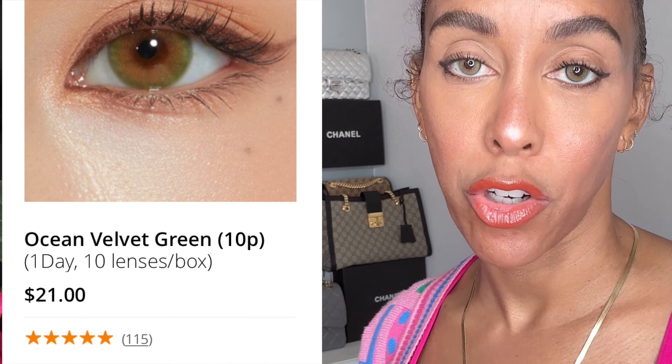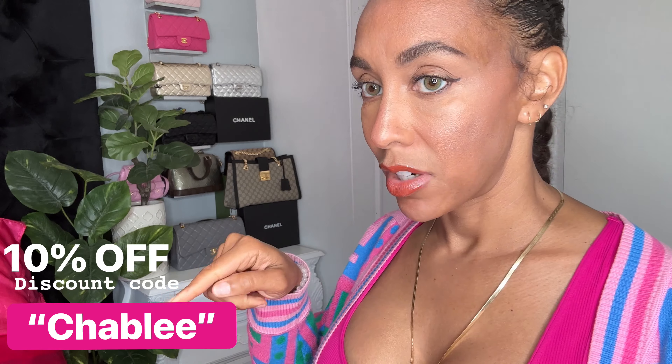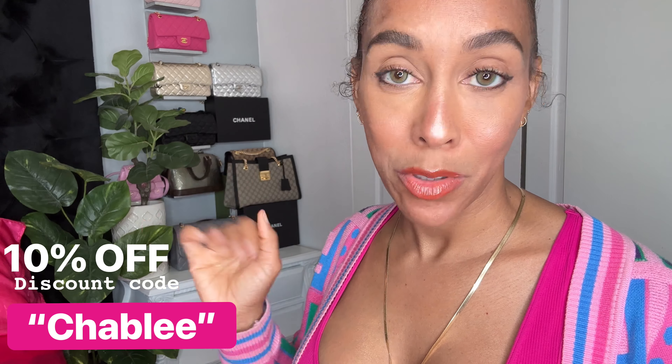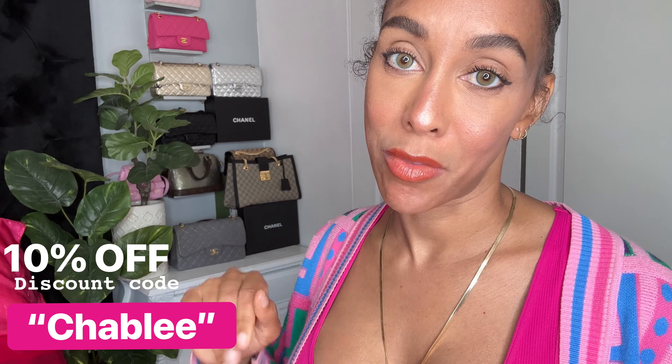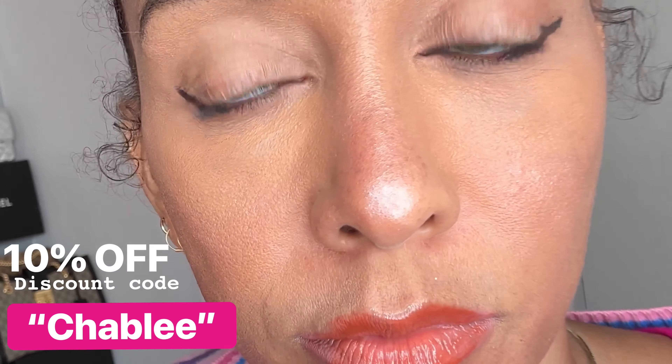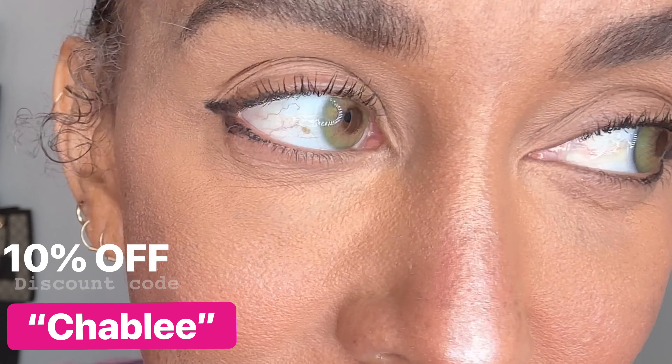If you really take care of them you can keep them longer than a day — though I'm not a doctor. But look how natural they look! My dark brown eyes are now green with a little bit of yellow halo and a tad bit of orange. When I blinked they did not move around, and I don't see any redness in my eye — very extremely comfortable.